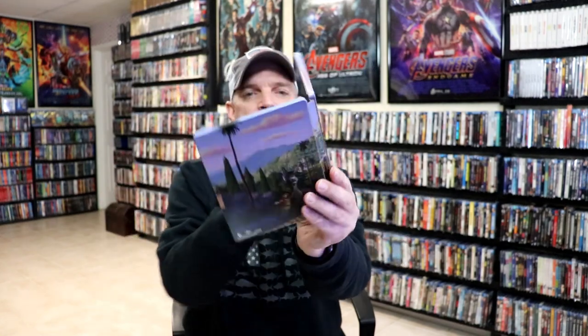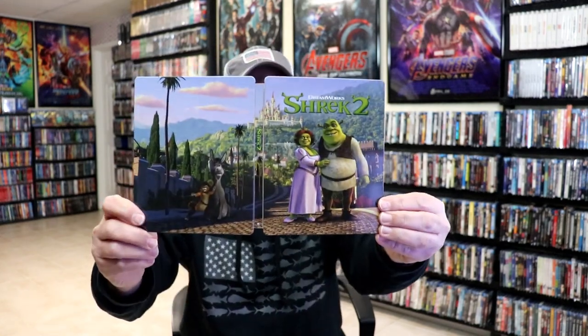So overall, I think it's a really nice looking steelbook. I really like the artwork on this particular release. One thing I did notice is that the 4K disc didn't have any title on it, so hopefully it is for Shrek 2 and not for Shrek. I'll have to check that out and see, but I really do like the artwork on this one.